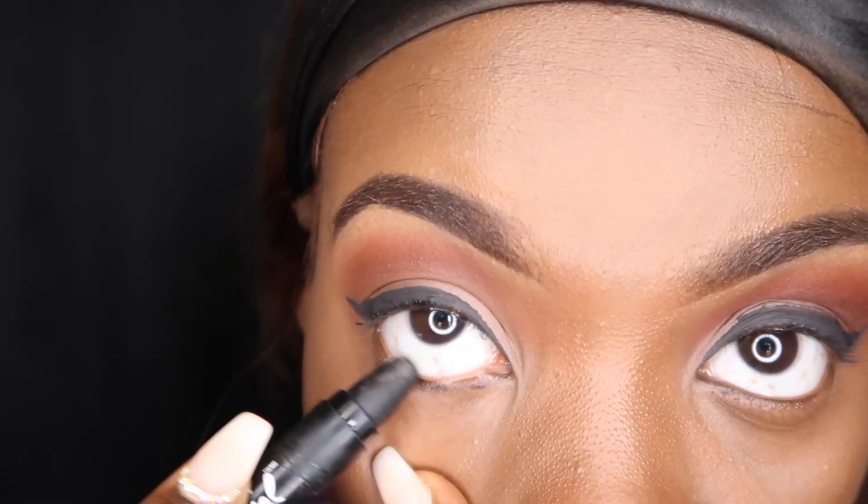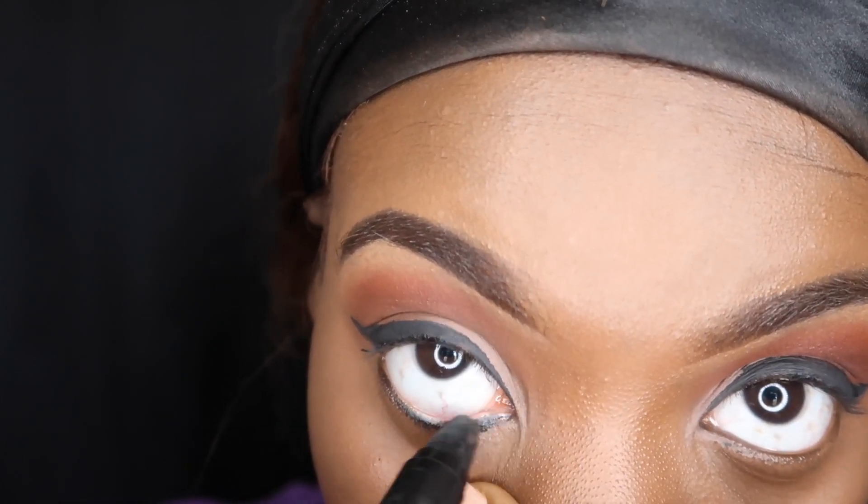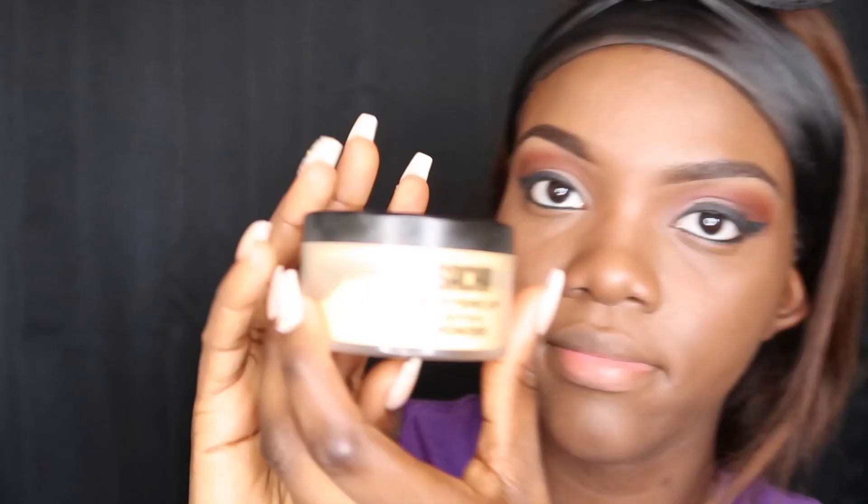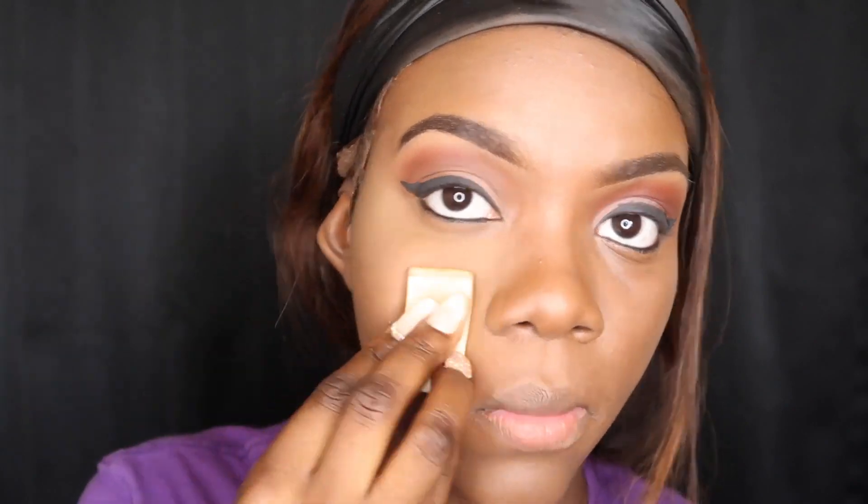I'm lining underneath my eyes now. I definitely like how this gives depth to the look. I never used to be a fan of liner underneath the eyes, but I feel like it gives extra pow to the eyes. I'm using the Sasha Buttercup and I'm going to blend in that concealer I put on earlier. I like to do two layers — I pat one in and put another one on top. Every time you see me blow, I'm just blowing off the excess powder on the little blender.